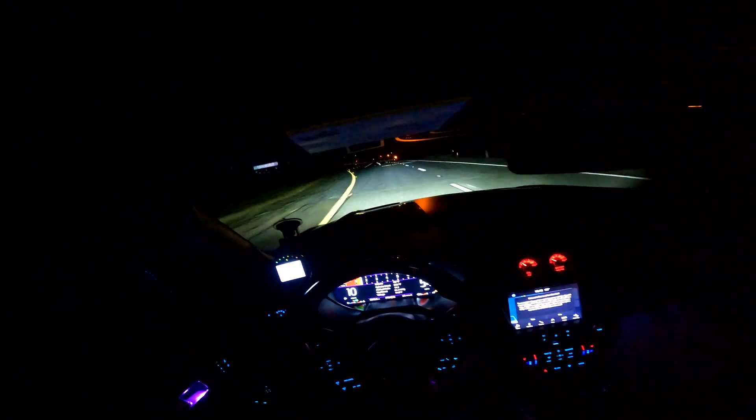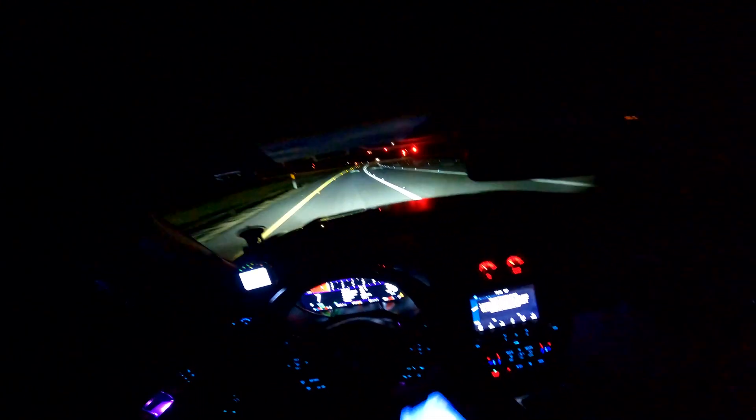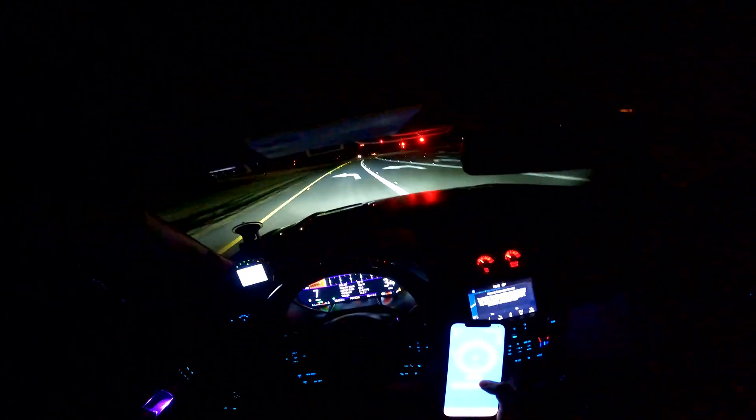Alright, so it looks like we're going to do one more run here, give the car a little bit of a chance to cool down. The first run I definitely didn't hook — traction control kicked in. I didn't have the advanced traction control all the way off, and I'm still trying to figure out this damn draggy.